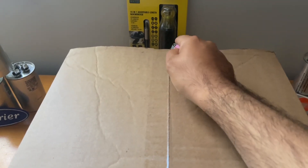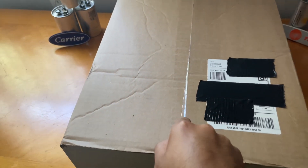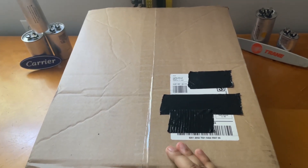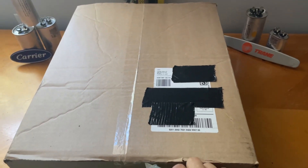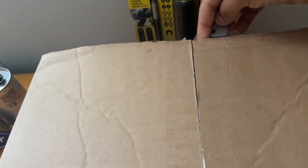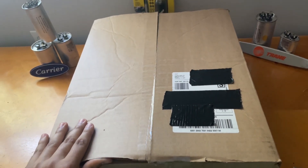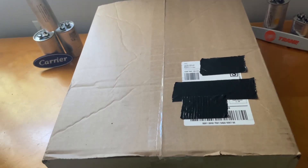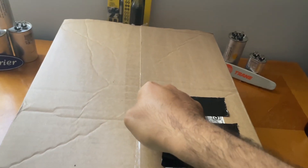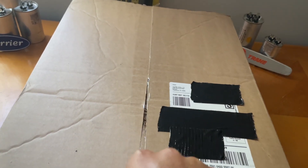The first thing is unboxing this box from True Tech Tools. Go check them out — the link will be in the description if you're interested in getting HVAC tools or whatever tool you want. These guys are amazing — shout out to them. I'm very excited to open this box up. I've wanted this tool so badly for a very long time and I finally got my hands on one of them.